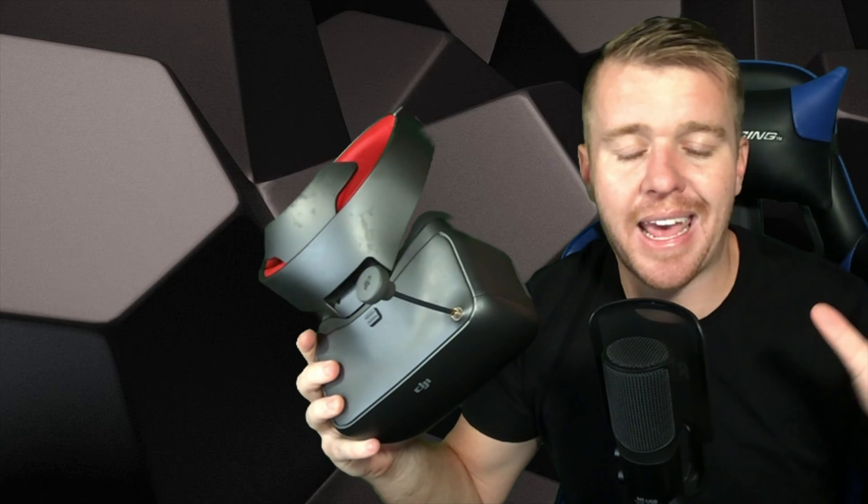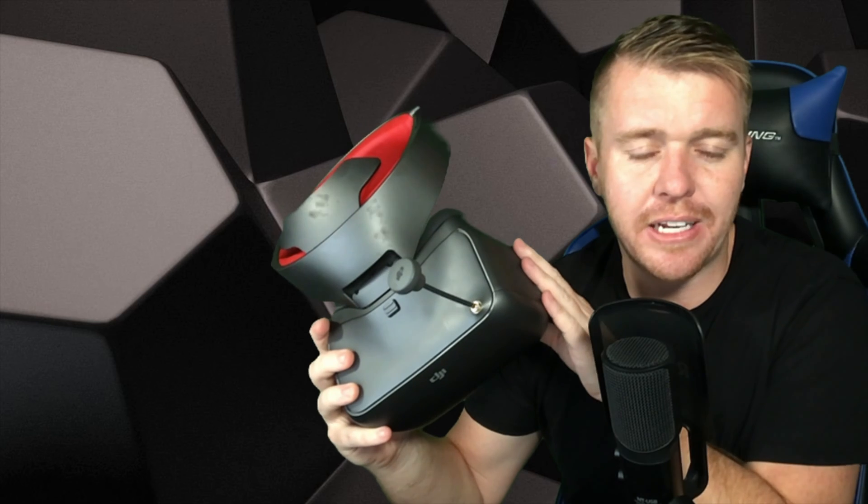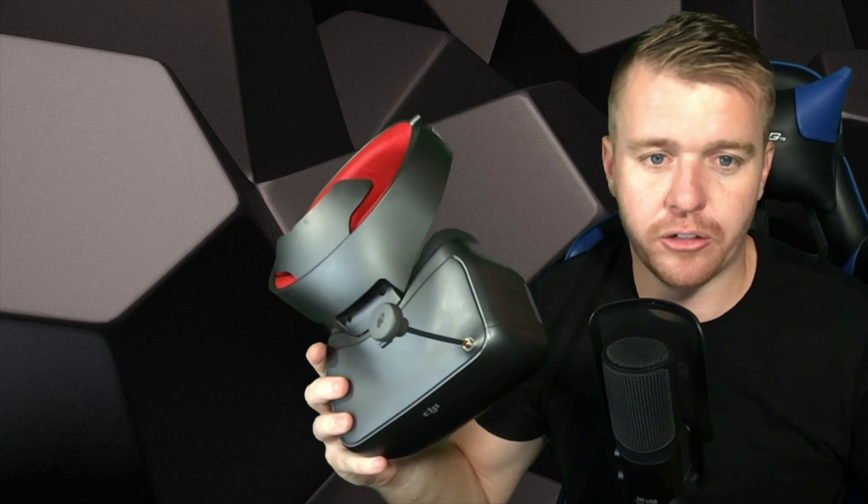DJI also improved the radio communication strategy and video decoding algorithm to lower transmission latency, which is very important for people who are racing drones. Another big difference between the Racing Edition Goggles and the normal goggles is that the Racing Edition supports analog transmission, which is a must for racing drones.